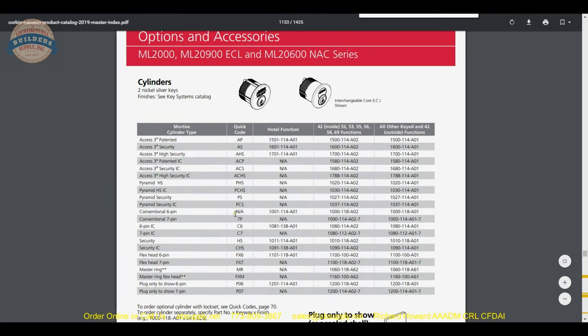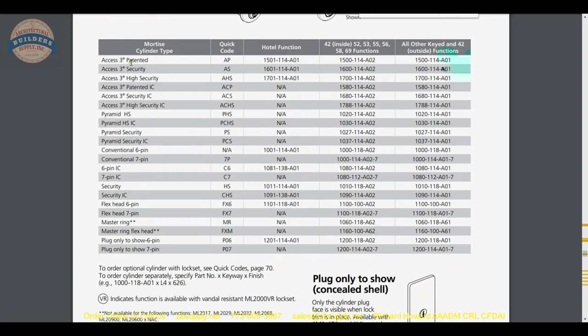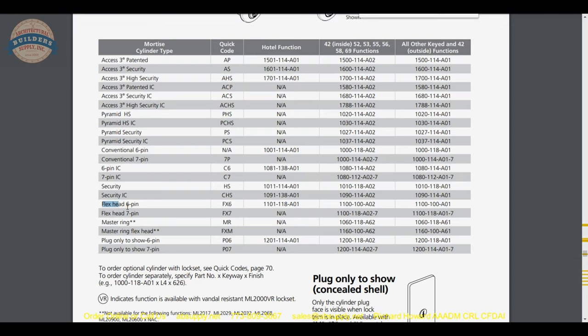The Corbin Russwin occupancy indicators are nice because they are petite in your sectional trim. There are occupancy indicator quick codes so you can figure out what is required. Now diving into the cylinder options: whether you want patented high security, patented high-security interchangeable core, master ring, six-pin conventional, six-pin IC, seven-pin IC, or conventional both ways. The flex-head cylinder is an interesting construction where the head is connected via posts with E-clips and springs, allowing you to account for different door thicknesses from 1.71 to 1.875 inches in a large project.